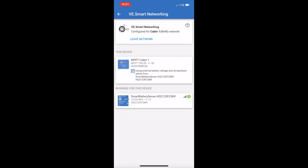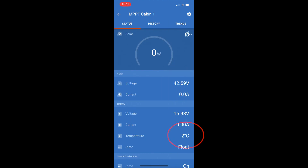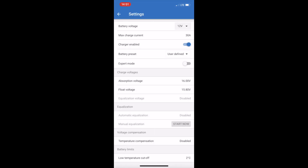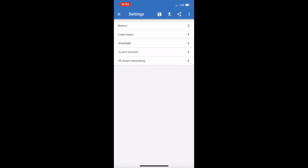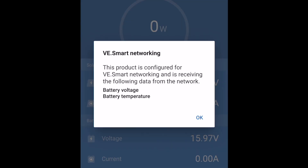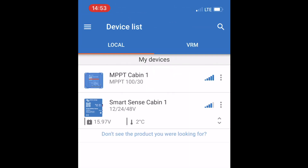In your charge controller, go to Settings, VE Smart Networking — the last option — and join the existing network you just created. In my case, Cabin One. Hit OK and now your charge controller joins the network. The temperature sensor is now telling the MPPT charge controller the battery temperature and voltage. You can see the battery temperature showing on the MPPT. Go to Settings, Battery, and the last option is Low Temperature Cutoff — currently set at two degrees Celsius. Use the up and down buttons to adjust; I set mine to three degrees Celsius. Your charge controller will now not charge your batteries if the temperature is three degrees Celsius or less. Project complete!